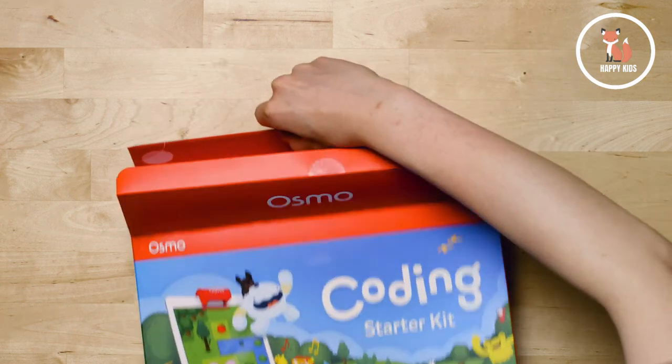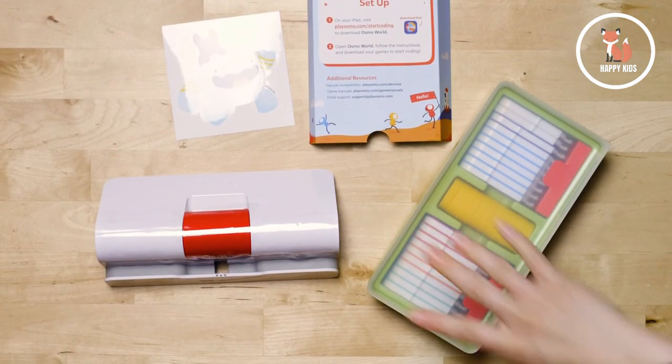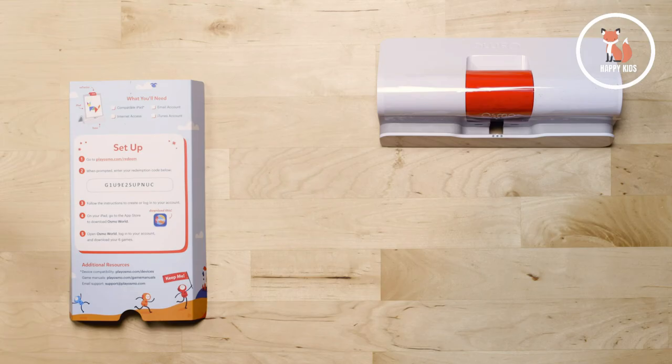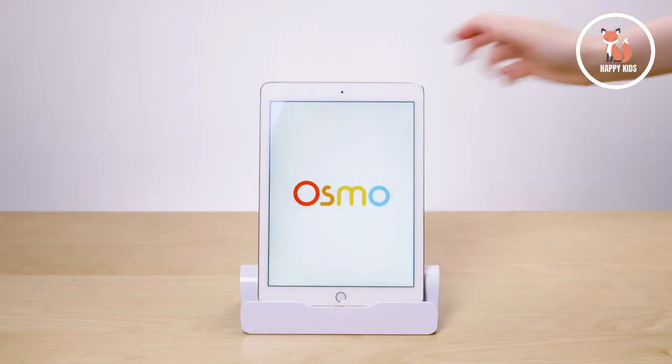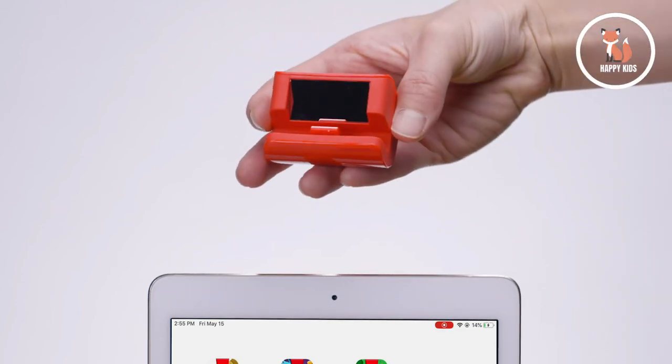Inside the Osmo Coding Starter Kit, you'll find setup instructions, an Osmo Base and Reflector, and a plastic storage container with all the coding blocks you'll need to play. Follow the instructions included in your kit to install and set up the games. Place your iPad in the Osmo Base and slide the red reflector on top. This reflector allows your tablet's camera to scan the table and respond to the Osmo pieces.